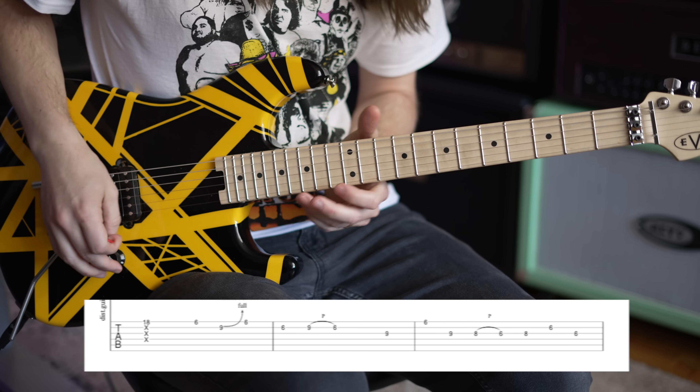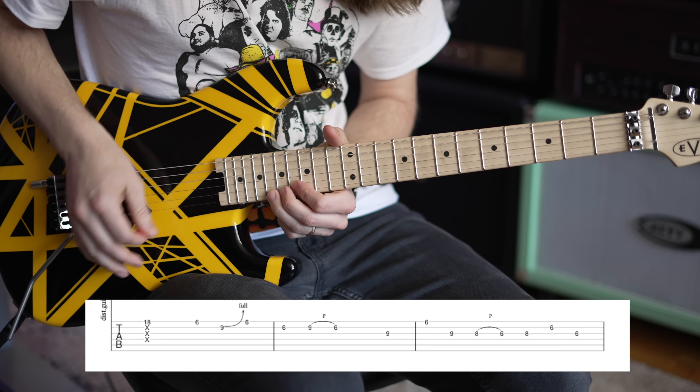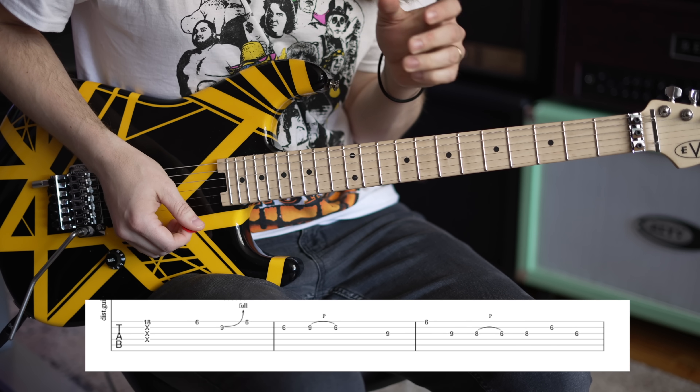Let's get into the lesson. It starts all the way up here with just a single note — 18th fret on the high E string. And there's already a lot going on here that you might not initially think about as a beginner. One of the coolest things I got from Eddie is how he's always raking the strings.